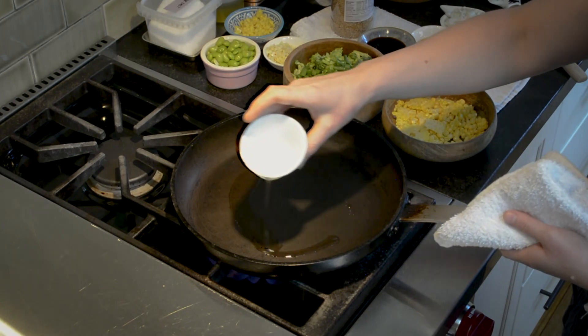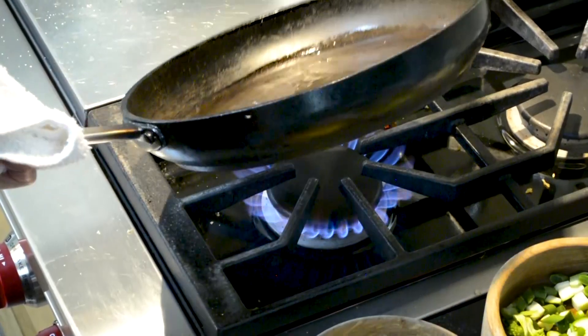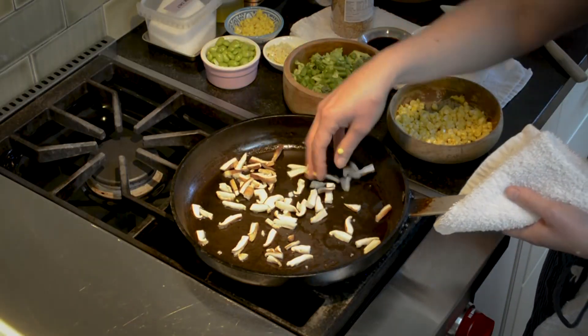If you're lucky enough to own a wok, now is the time to break it out. If you don't own a wok, don't worry — you can still make cauliflower fried rice. I'm just going to use this beat-up old skillet that I have.